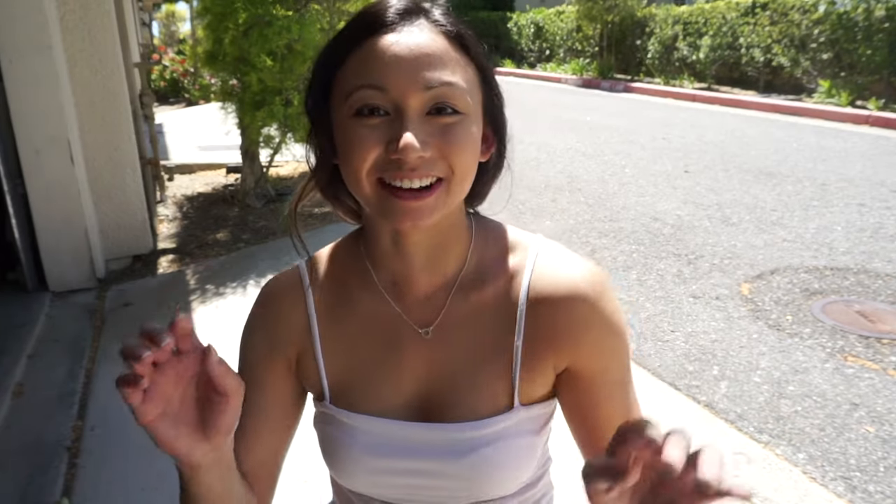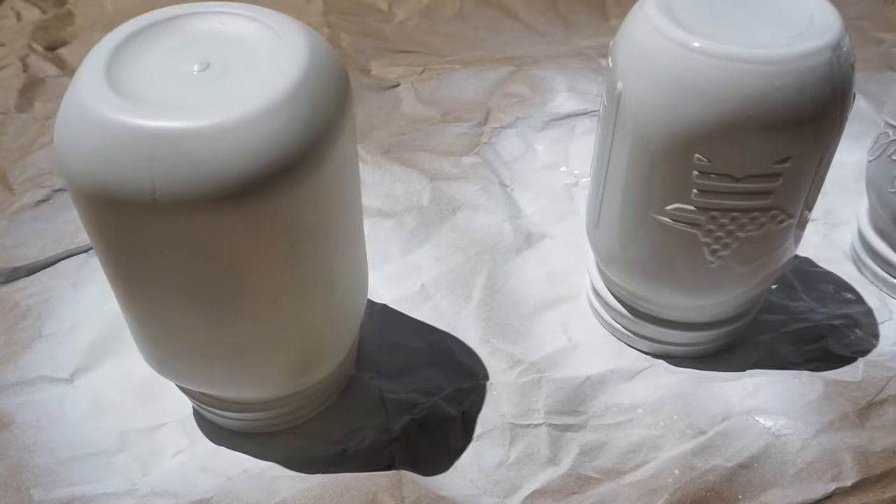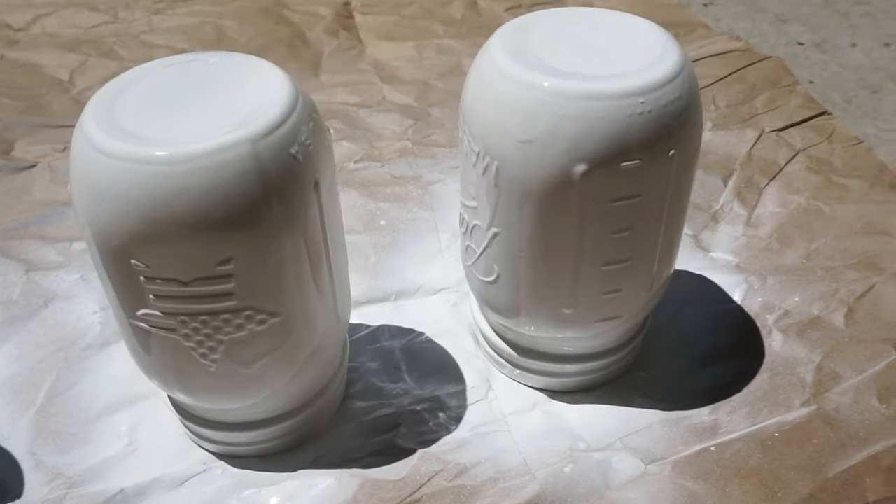I just finished spray painting the jars — it is literally a hundred degrees outside. We're going to give it a couple of hours for the mason jars to dry, and then we'll take them in to do the rest of our projects.